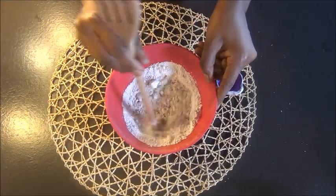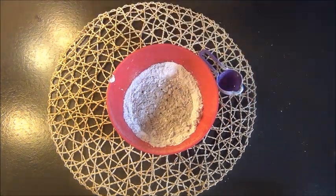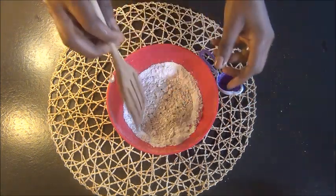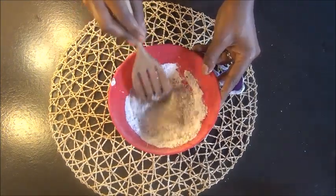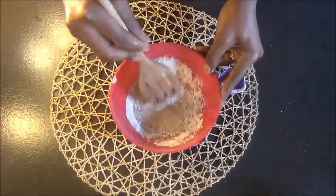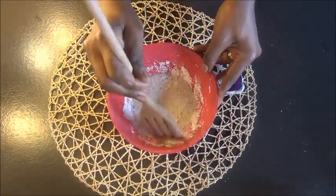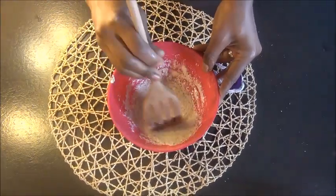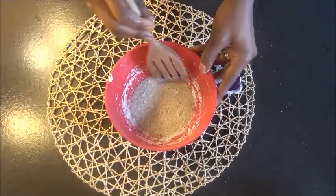For my French viewers and those who are from Cameroon: kaolin clay is not the kalabachok that we used to eat — it is not. Do not confuse it with that. Do not go and buy kalabachok to grind and put it on your head. That's not what it is. You have to get kaolin clay from Amazon — that's where I got mine.